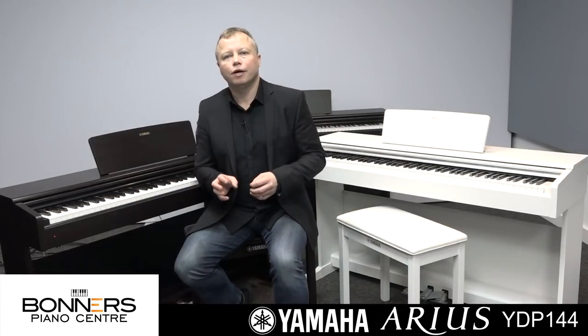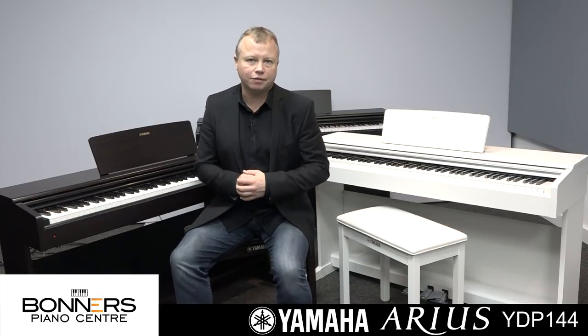In addition to acoustic piano sounds, the YDP-144 has a really good selection of other keyboard voices. There's a really nice electric piano sound — a sound from the 1970s and 1980s which you might recognize, and it's very nice for ballads.